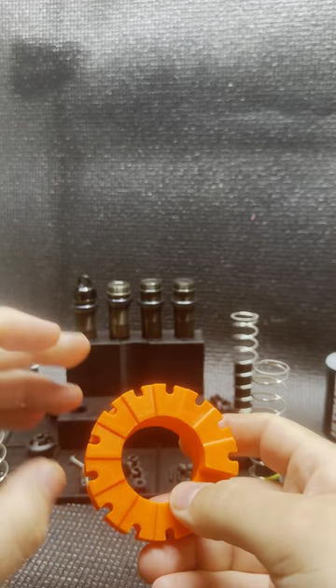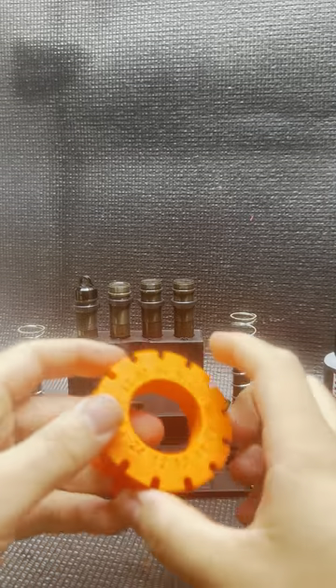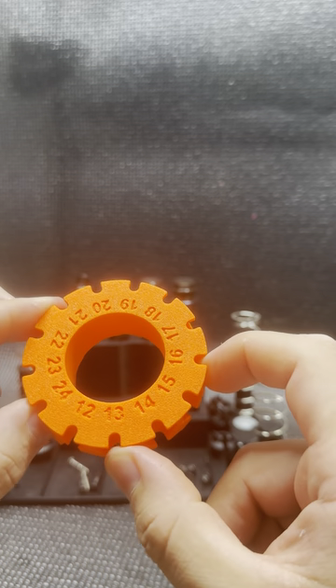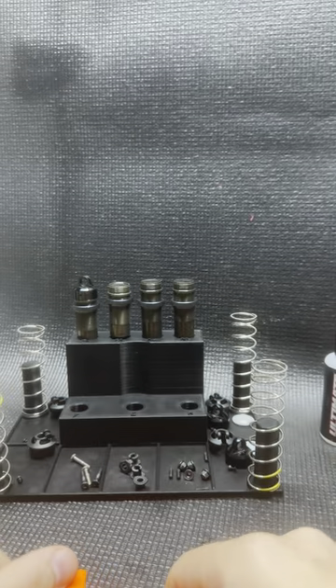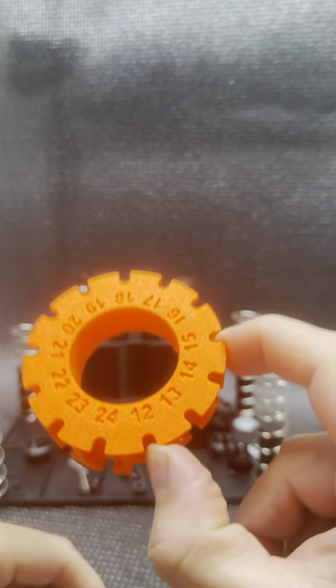Hey everyone, Brandon with Webster Mods here to show you the latest and greatest coming out of my workbench. This right here is my bladder shock building tool, and it helps with just that — building bladder shocks. I'm going to show you exactly how we do that step by step, and why you need this tool and why this tool is so useful.